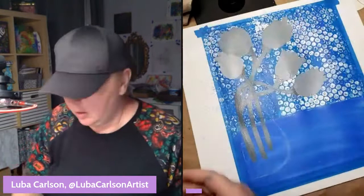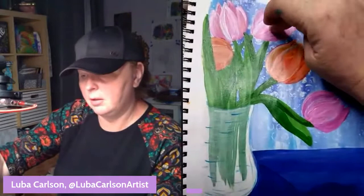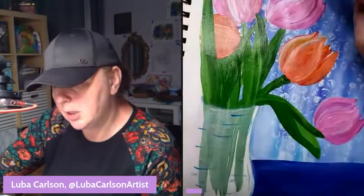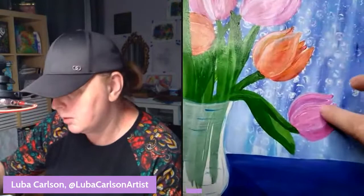Looking at my reference painting: the top tulips are like magenta and white, and the very bottom one is magenta. These other ones are like red, yellow, and orange. This one has a little bit of orange, probably yellow, and this one has light blue for highlights. Let's start with magenta and build the colors up from there.